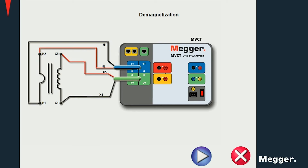To run a demagnetization procedure, simply connect to the main tabs of the current transformer and run it using the software analysis.